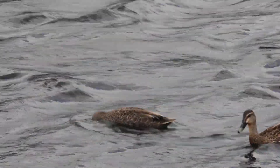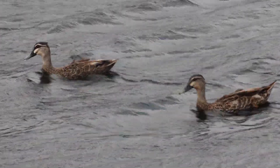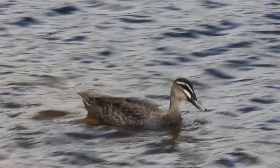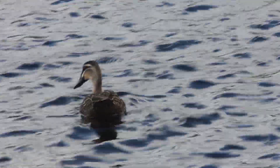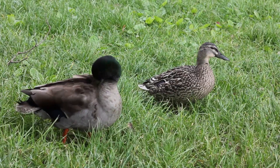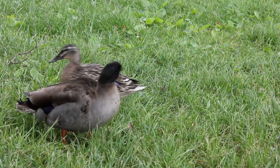Today I'm going to tell you about how to tell the difference between a grey duck and a mallard. The grey duck is native to New Zealand and Australia. In Australia it's also known as the Pacific Black Duck. The mallard was introduced to New Zealand from Europe for game purposes.